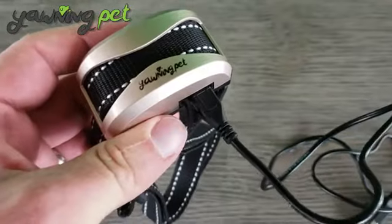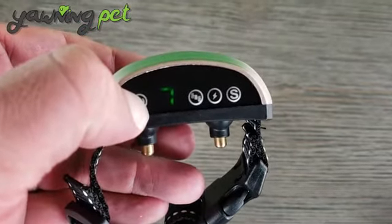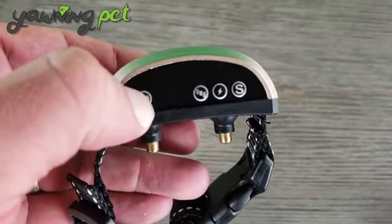You can see how easily it plugs into the bottom right here — I'll give you a close-up of that. The battery level will be shown in the digital display when you press the power button; 7 means it's fully charged.